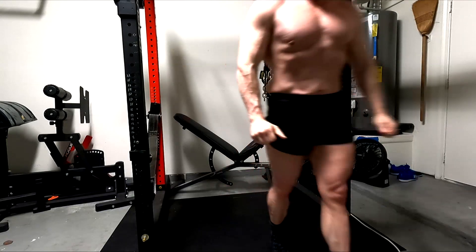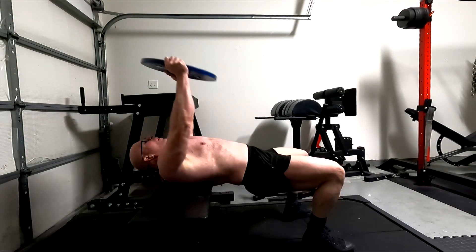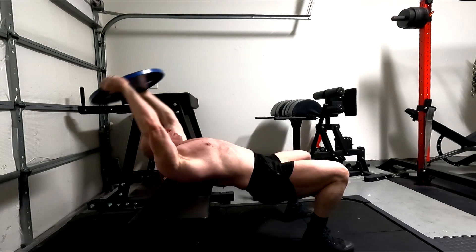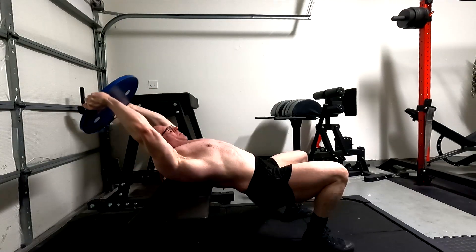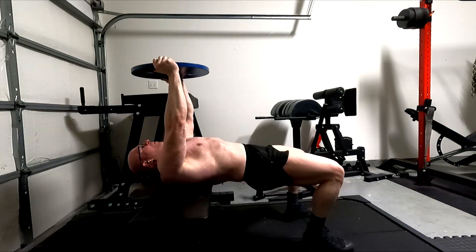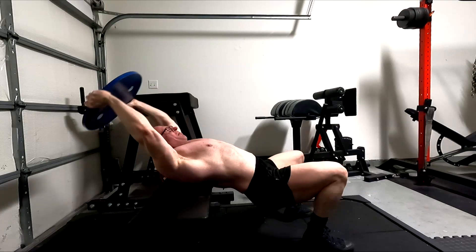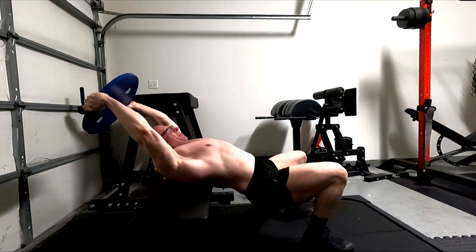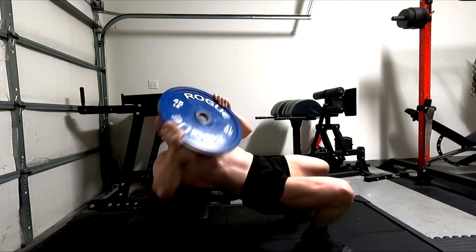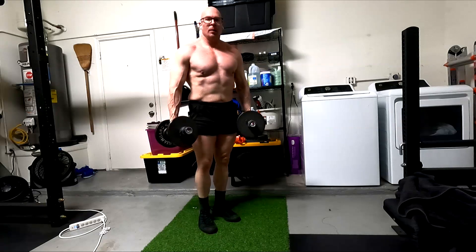I want to keep that tendon health on point in case I need to specialize heavy again for benching later. Getting more blood flow and pump to the triceps — my triceps really need the work. If you look at total sets, the pullovers hit the long head of the tricep too, which is really a weak link for me. My triceps are probably getting more total volume than any other muscle. We have five sets of pressing, then pullovers hit them, plus the direct exercises — my triceps are probably still my worst muscle group in my upper body.